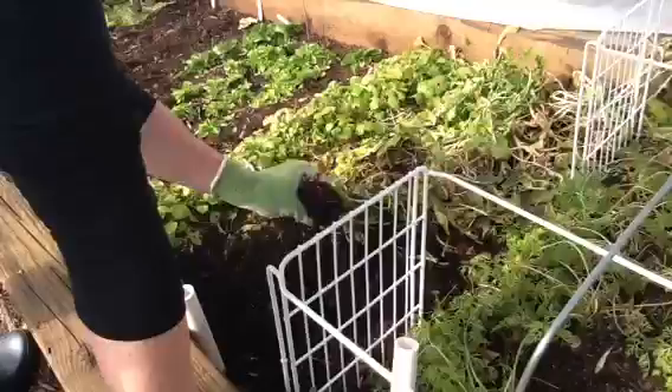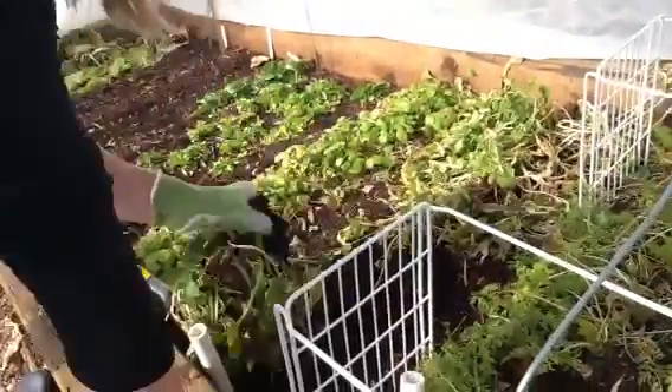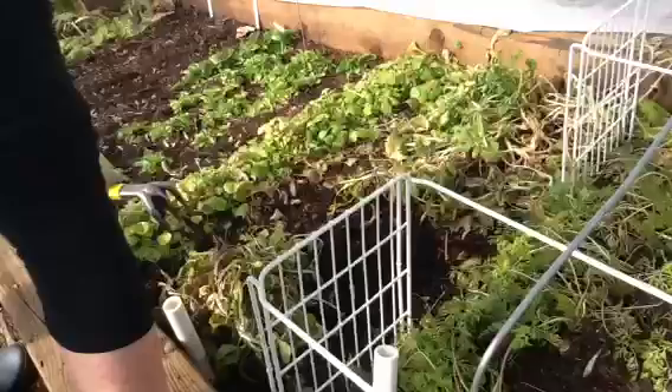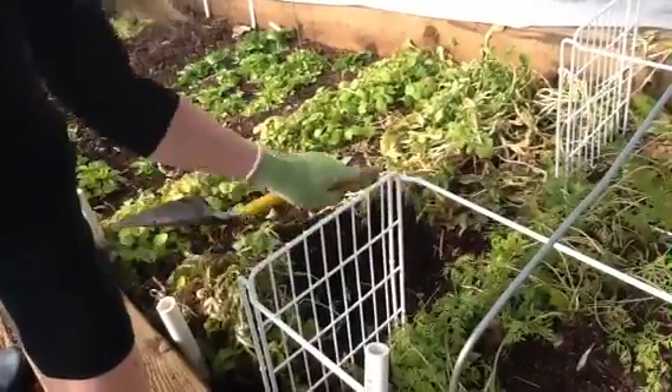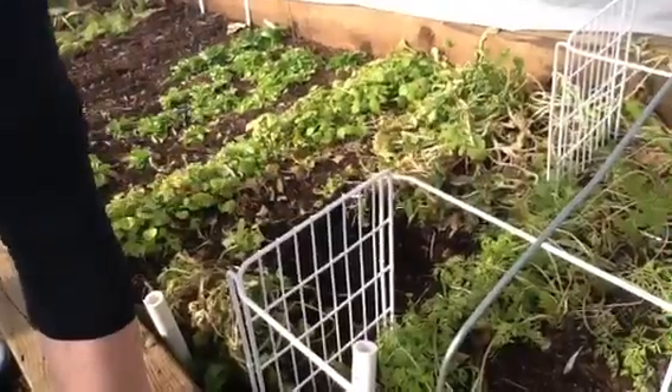This claytonia is growing well enough that maybe we don't need to put in another row of claytonia. With the one new one over there - what would we plant instead?